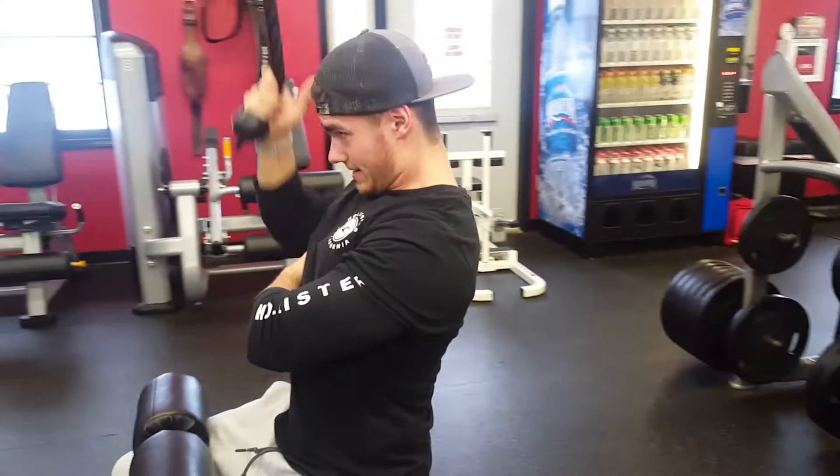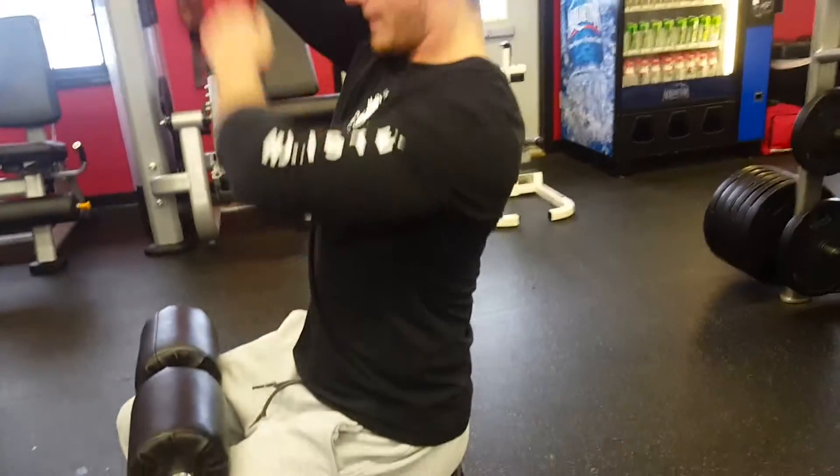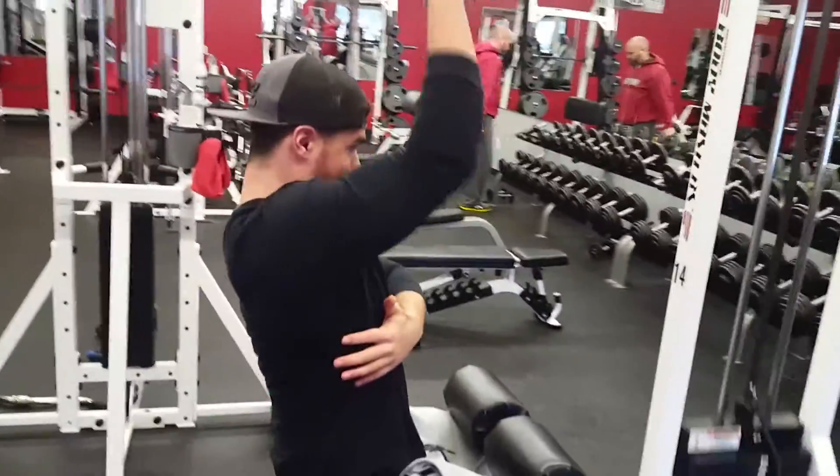Make sure you keep your shoulders square, because there's a natural tendency to twist your body when the weight is too heavy. If that starts happening, either lessen the weight or lessen the reps — you want to hit a max of 12 reps. Keep your shoulders square and everything aligned so you don't kink anything in your back.